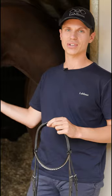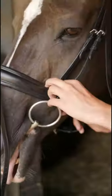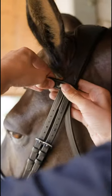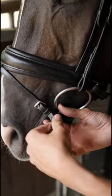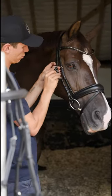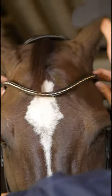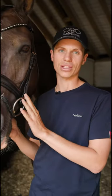So let's pop the dressage bridal on Vellegre and I'll talk you through some of the key features. Now that we've got the bridal fitted on Vellegre, let's talk through some of the key features.